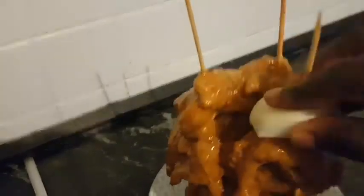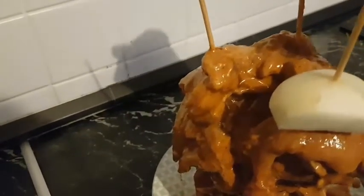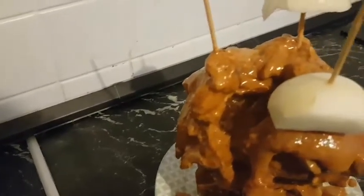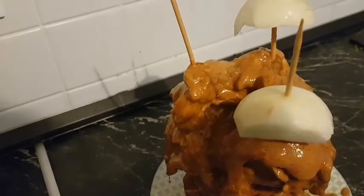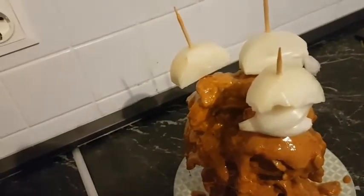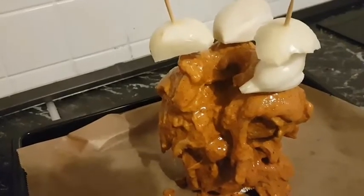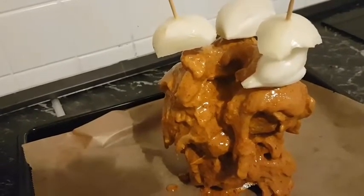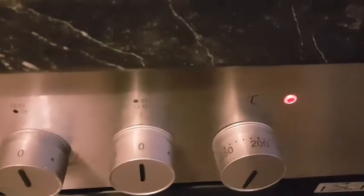On top of it I'm adding some onions, and then I have preheated my oven and I'm going to grill for about an hour. My oven is ready so I'm going to grill my shawarma at 200 degrees.